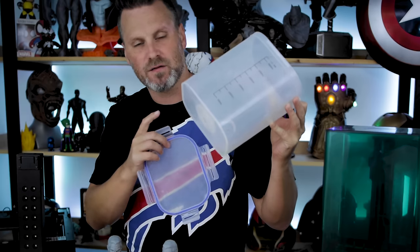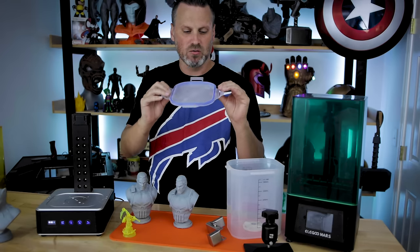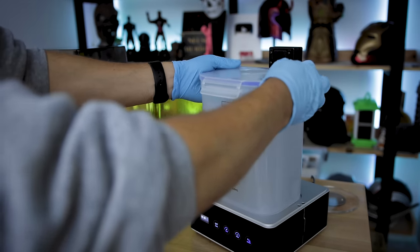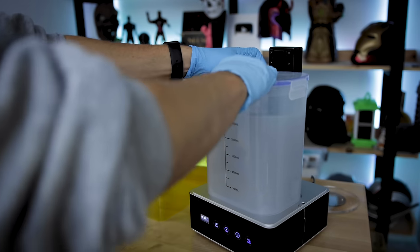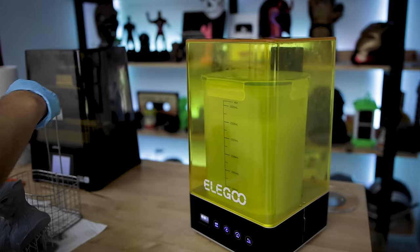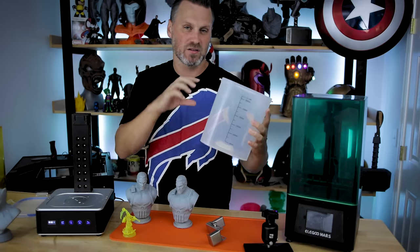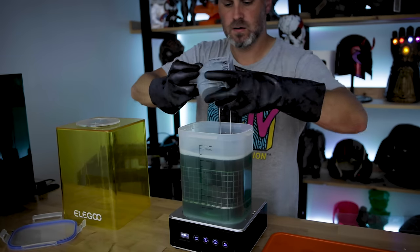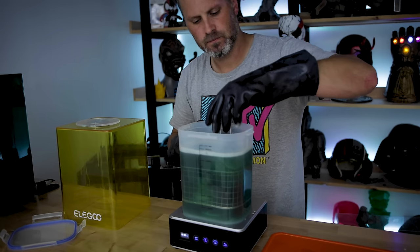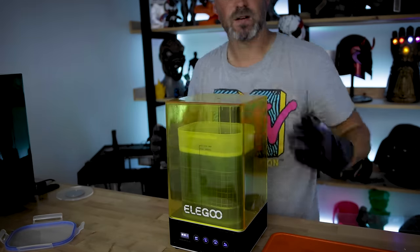Once the cover's on, one thing I've got to look into is whether they'll be offering additional plastic containers and tops. I'm a little nervous about how long the snaps on the top will last with continuous use — eventually they're going to wear out and I'll want to replace them. I also wouldn't mind having one or two additional containers filled with different cleaning products so I can easily swap them out, or maybe fill one with water for water-curing.